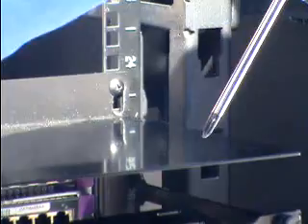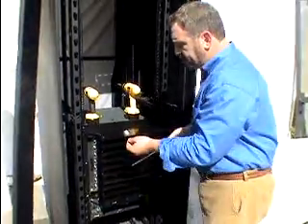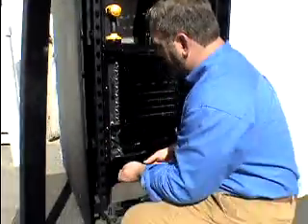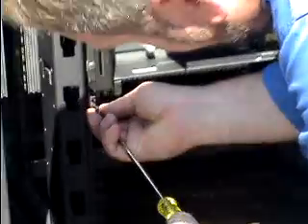As you can see, there are just two screws on the top of the bracket that need to be removed. Now we can install the other two screws on the bottom, like so.